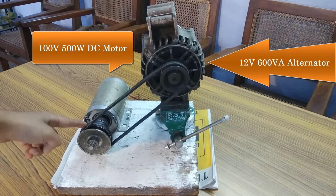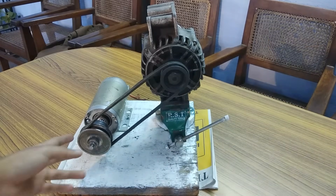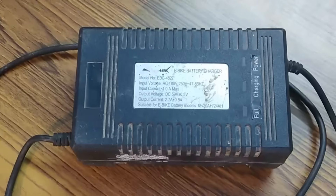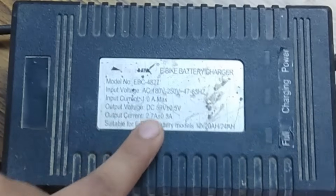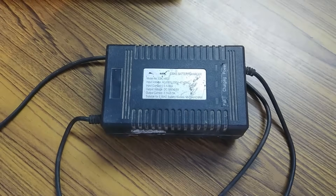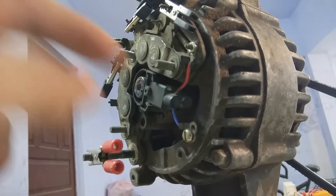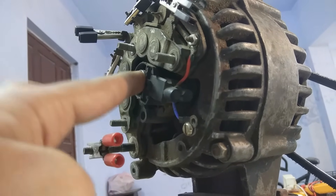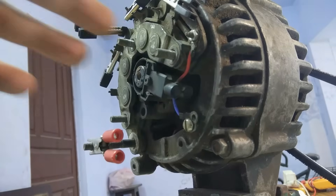This one is a 100-volt DC motor and this is a 12-volt alternator, 600 VA, and both of them are mechanically connected with the help of this pulley and belt system. This is an electric bike battery charger and it can produce up to 59 volts and a current of 2.7 amperes — around 60 volts — so I am going to feed the DC motor with this DC source. These red and blue wires are connected to the brushes of the rotor of this alternator.